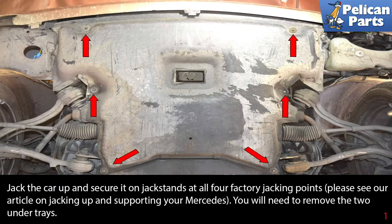Jack the car up and secure it on jack stands at all four factory jacking points. Please see our article and video on jacking up and supporting your Mercedes by following the link at the end of this video.